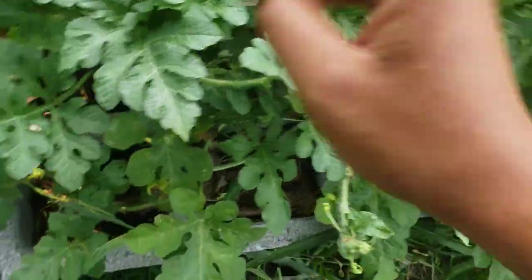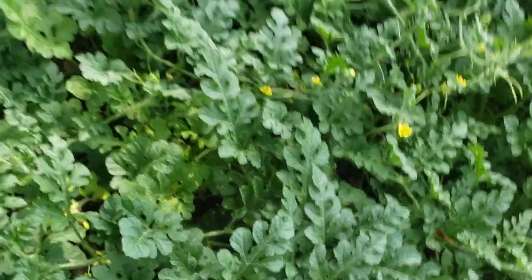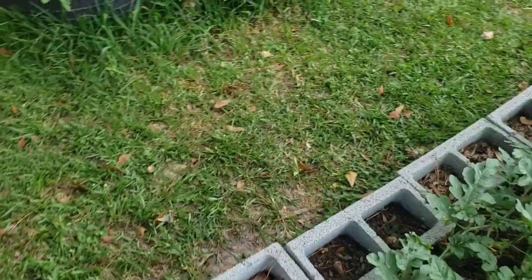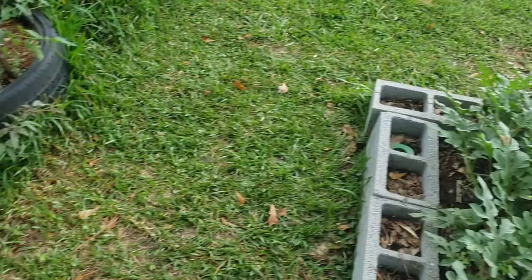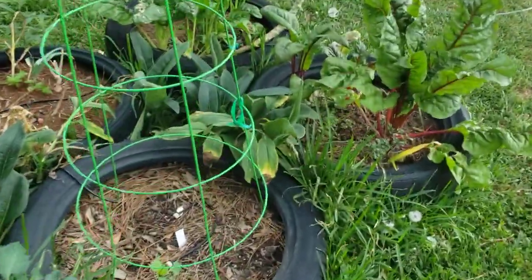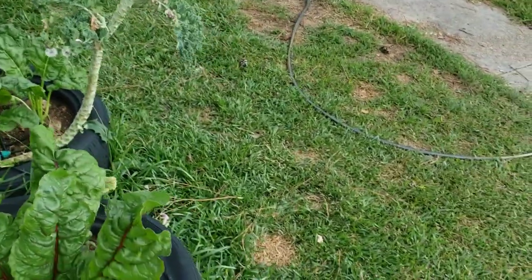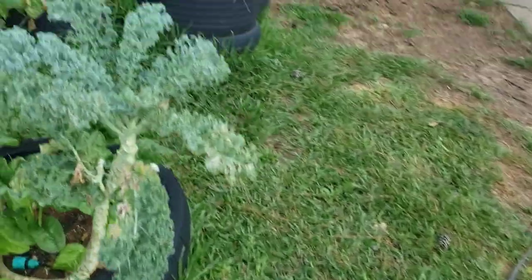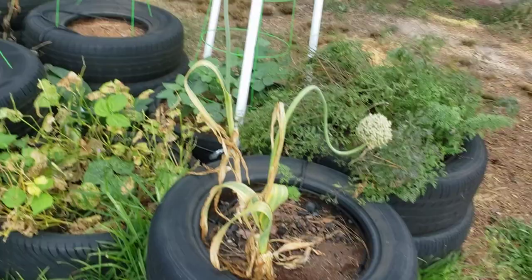I'm not too worried about it because I have melons all in here — I moved these to the inside of the bed. I saw another one in there that's started swelling up. It's supposed to rain for four days, so I'm gonna do this one and then show y'all what the garden looks like four days later. I want to see how these squash are gonna do — they might bust all out of the tunnel.